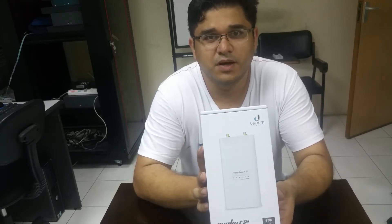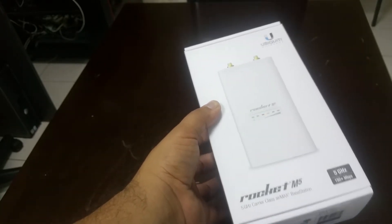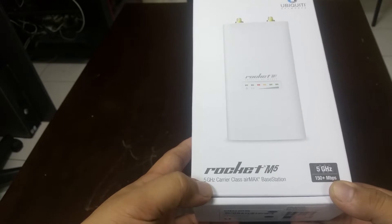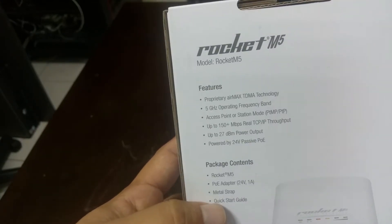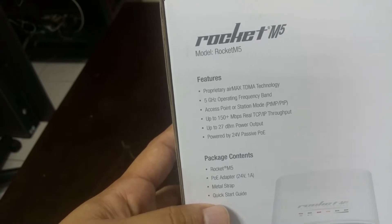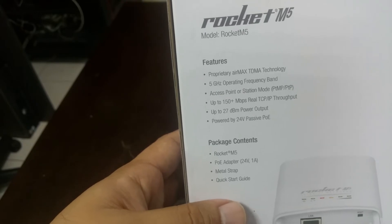Let's see the unboxing. This is the Rocket M5, a very powerful wireless bridge. It comes with a 5 GHz carrier and features the proprietary AirMax TDMA technology. It can work as an access point or in station mode, with a maximum speed of 150 MB and a 27 dBm power output.